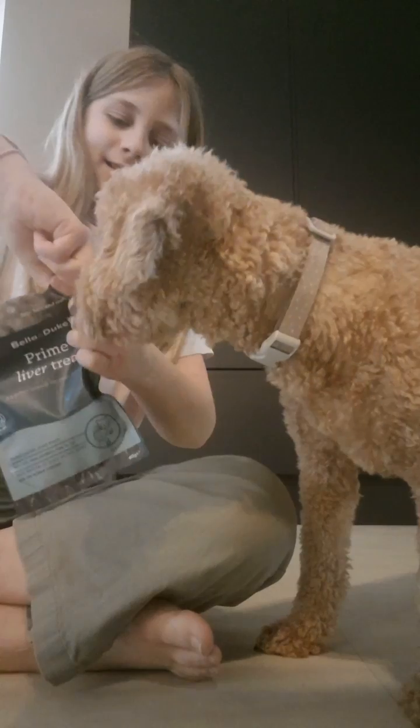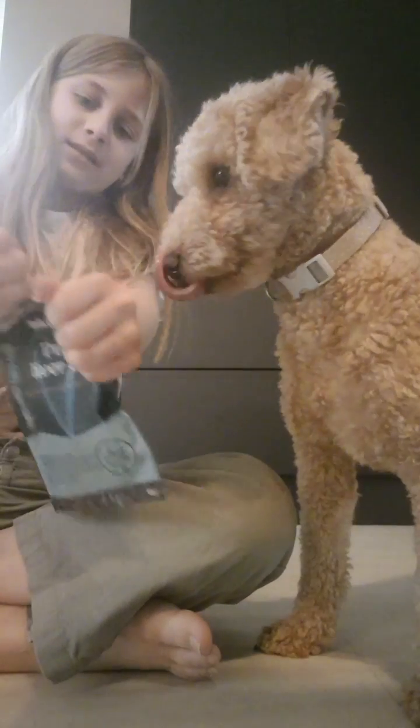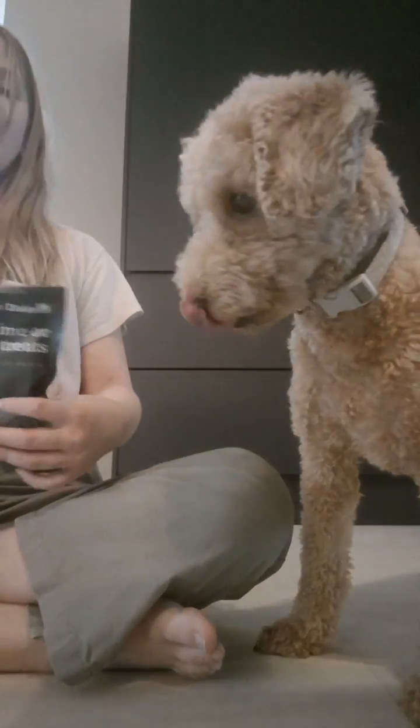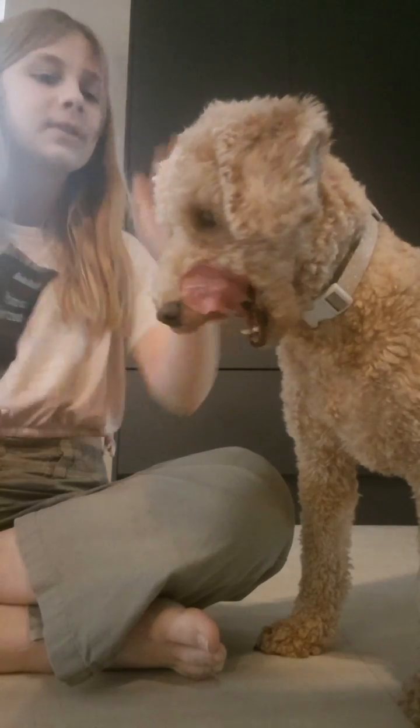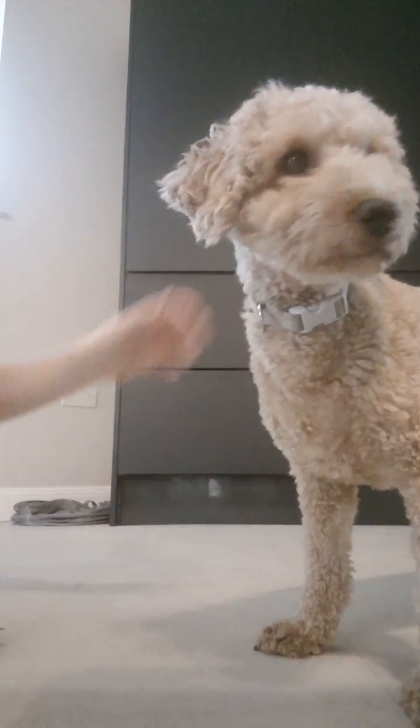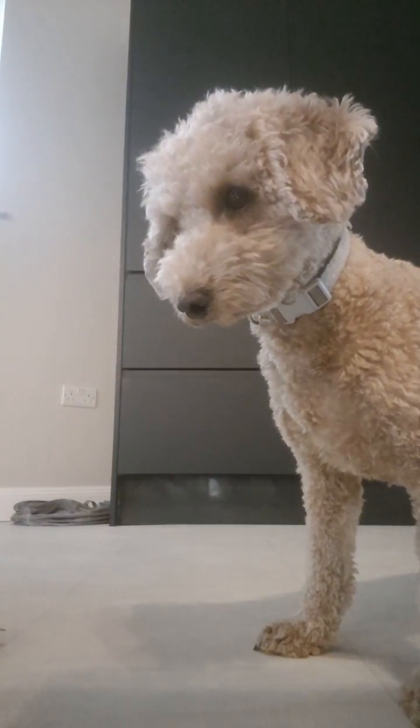Oh yeah. Just open them. Okay, there we go. Now they're open. Now can I have one? Sorry Elon, but not yet. But soon, okay? Okay. Alright guys, now they have everything. Let's start.